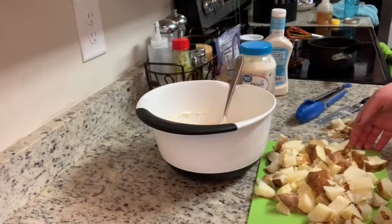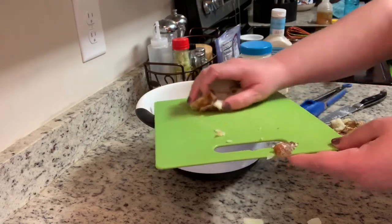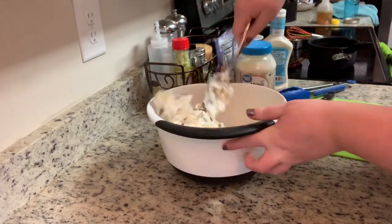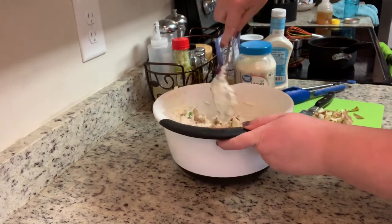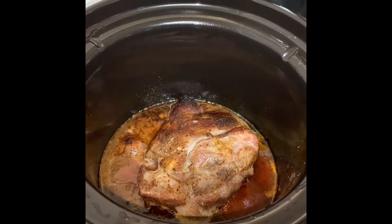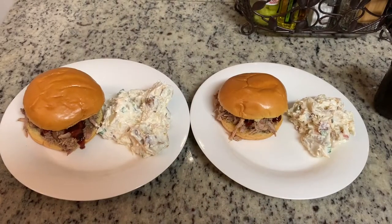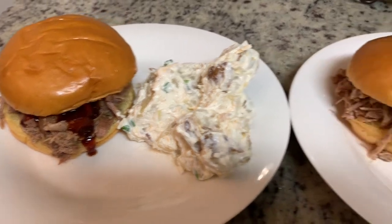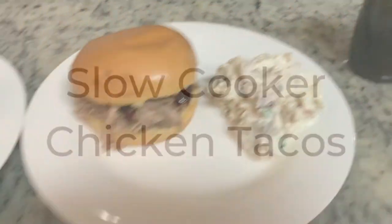For the potatoes, I took a couple of russets, washed them, and cooked them in my air fryer at 350 degrees for about 30 to 40 minutes, turning halfway, until tender. This is a great way to use up leftover baked potatoes, or you can just boil some. I cut them into large chunks without peeling them, then added those to the salad. I suggest refrigerating for a couple of hours before eating. The finished pork is incredibly tender and falling apart — I shred it and serve it on brioche buns from Aldi with homemade barbecue sauce alongside the loaded baked potato salad.